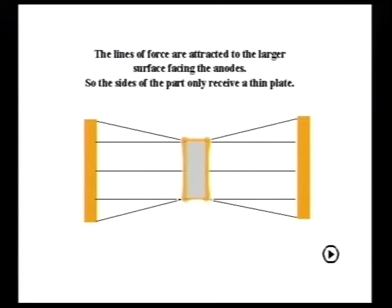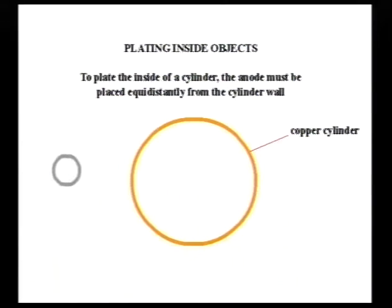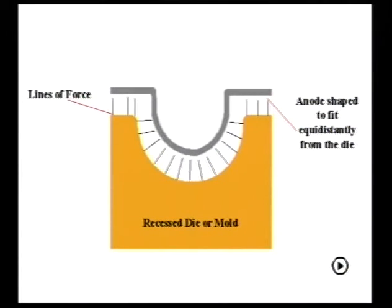The lines of force are attracted to the larger surface facing the anodes, so the sides of the part only receive a thin plate. More lines of force are focused on the sides by placing additional anodes. To plate the inside of a cylinder, the anode must be placed equidistantly from the cylinder wall. We've seen how the lines of force from an anode will concentrate on the nearest part of the object being plated. Now we will use an anode shaped to the same profile as the part to ensure the lines of force are all equally distant from the part.